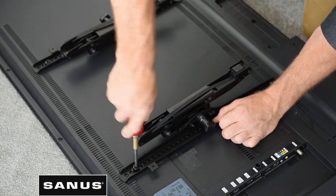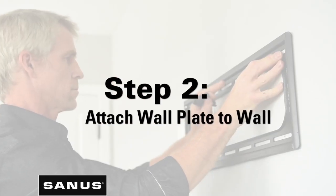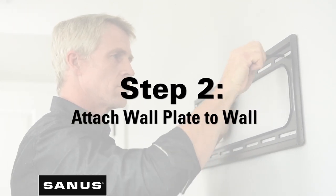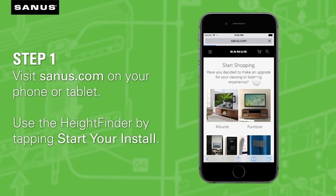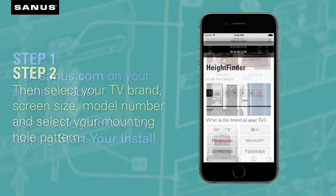Repeat this step for the remaining TV holes. Now that step one is complete, we're moving on to step two: attaching the wall plate to the wall. For optimal viewing from a seated position, you'll want the center of your TV to be approximately 42 inches from the floor. For help finding the right height to mount your TV, visit the Sanus Height Finder tool.